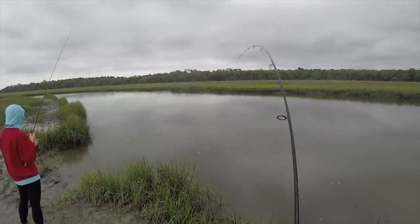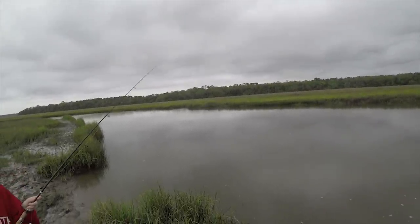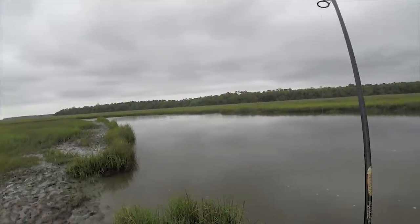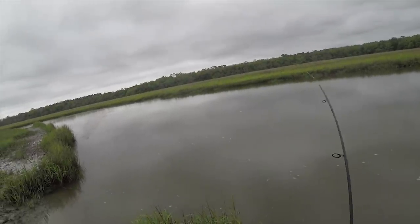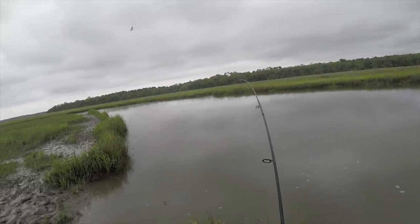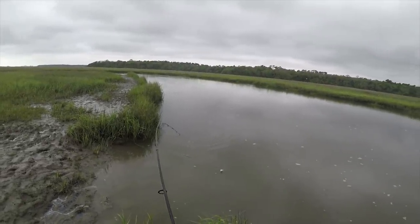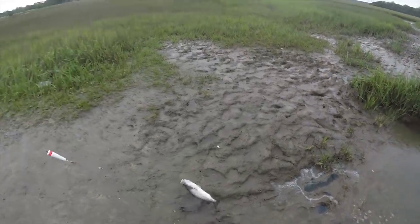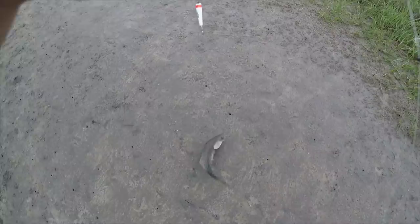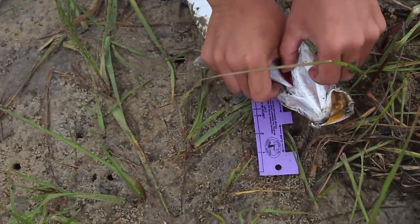Oh, it's a big one! Big ol' trout. 17 and a half — 18 inches. Let's keep it.